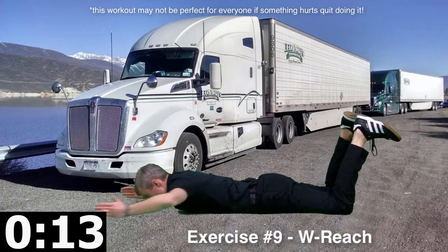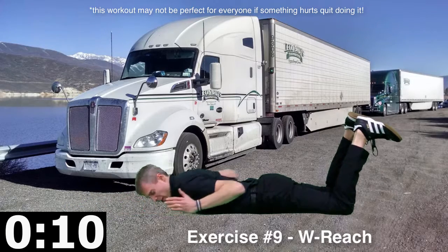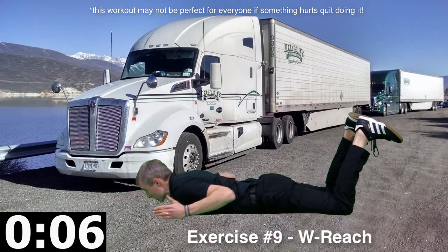Right in here, squeezing down, squeezing out. If it feels nasty in your shoulder, don't reach out that far. Stay more with the squeeze in. If you need to, come down and up in that squeeze there.